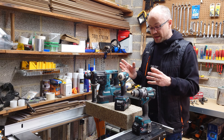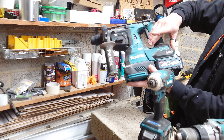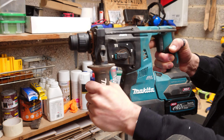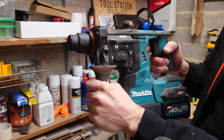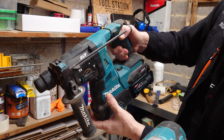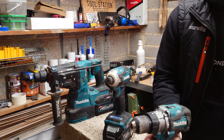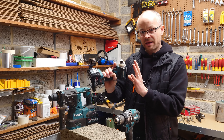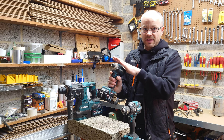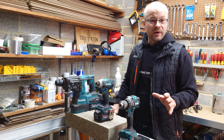They all have variable speeds. The SDS has the speed setting on the side — different manufacturers have them in different places. This one also has an anti-vibration system whereby the handle is rubberized and has some flexibility, and there's also action on the rear to help reduce the shock wave going through your hand and wrist. The combi drill doesn't have any of that, nor does the impact driver — but those tools aren't designed to do what the SDS does.